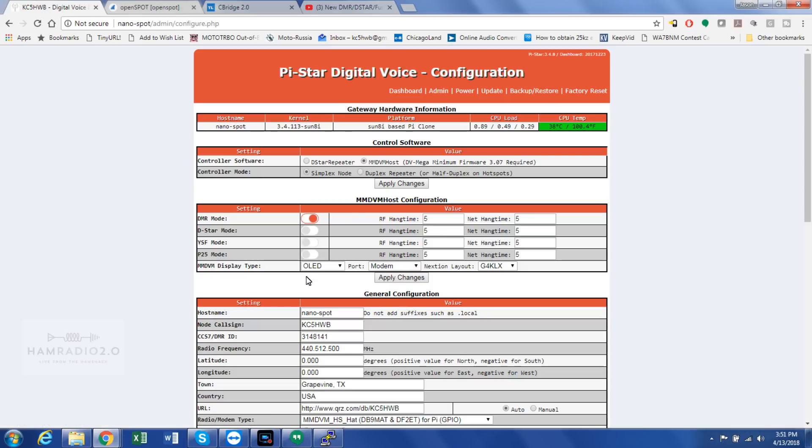I've turned all these modes off except DMR for the purposes of this demonstration. I need to do a video on P25 because I do so much stuff on DMR — I love DMR. In case you guys didn't know, I love DMR.